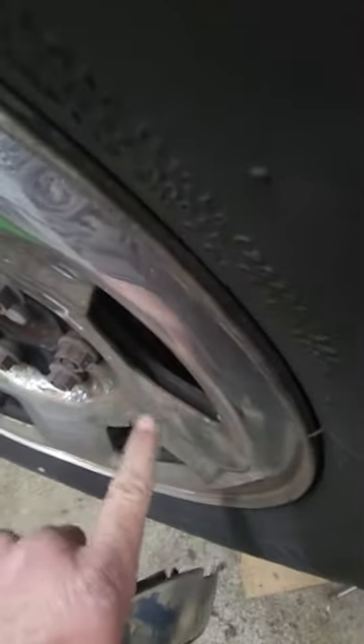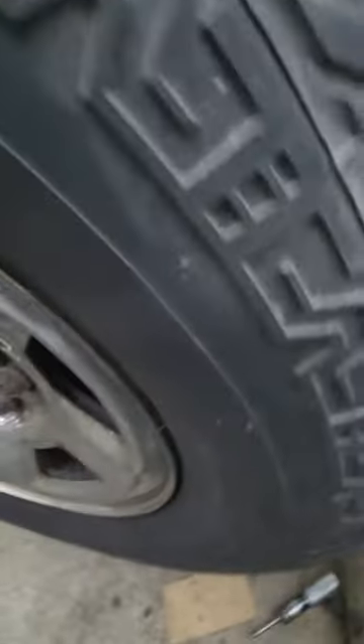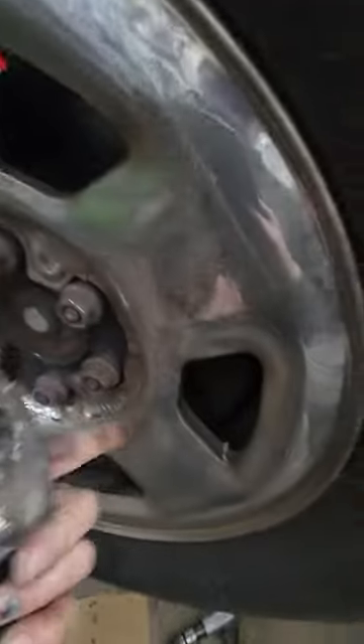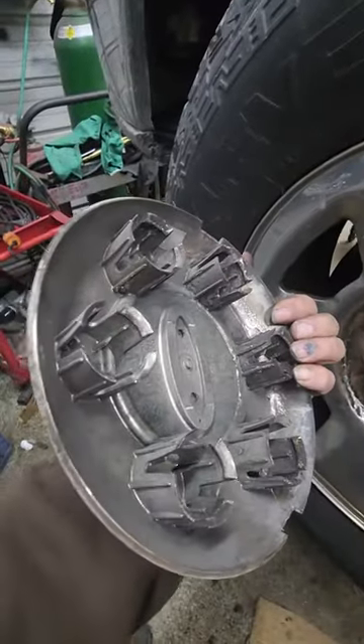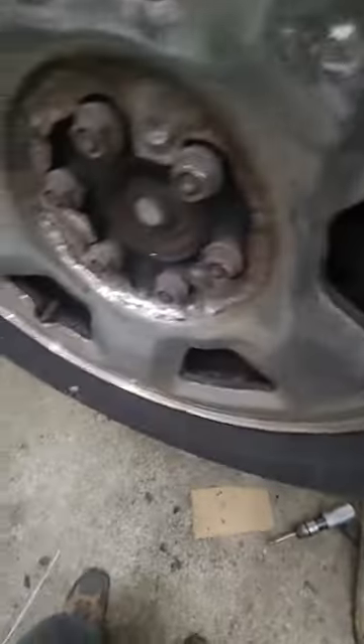Ford made a crappy wheel where this chrome cover comes loose from the steel — it separates. When it separates, it pushes this center section away from the wheel and away from the locks that go into the spots on the back of your center cap, so it won't go deep enough.